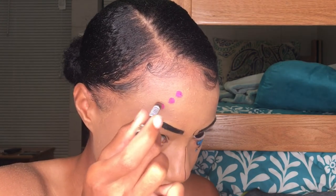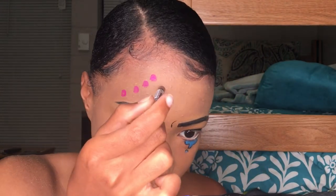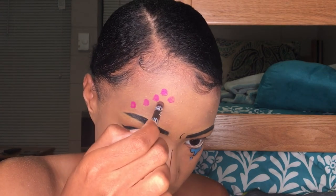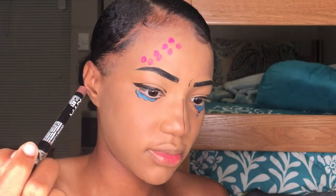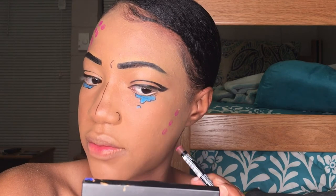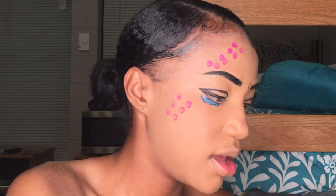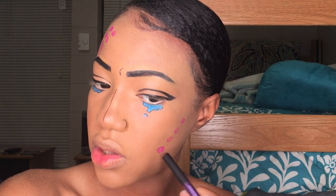Next I'm going in with this paint — it's by NYX, I'll try and link it down below. It was very pigmented; I was a little surprised, but I liked it. I'm just using the back of a pencil to draw on those dots. As you can see the dots aren't really filled in, so I had to go back in and fill those in. I did not want to put dots all over my face.